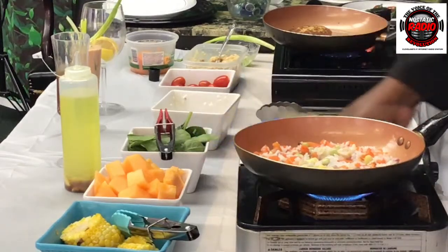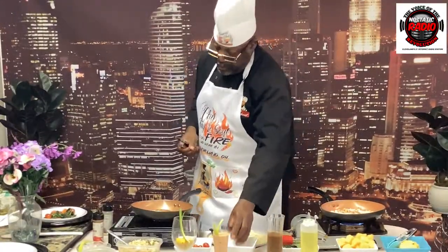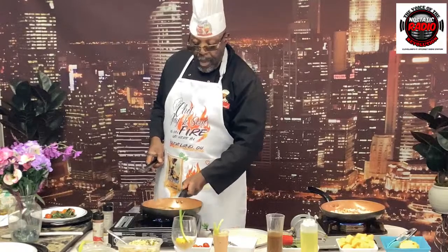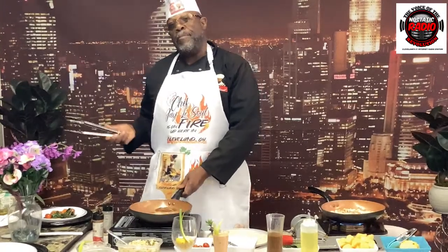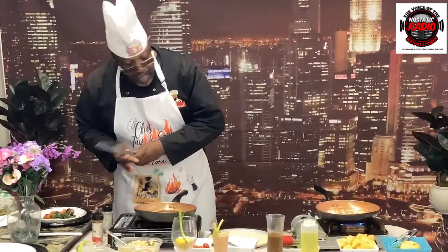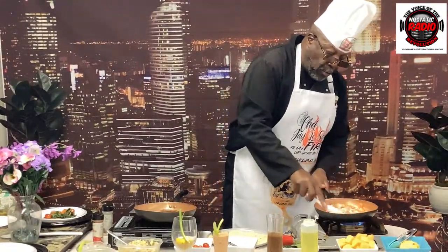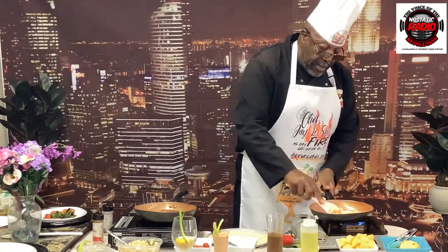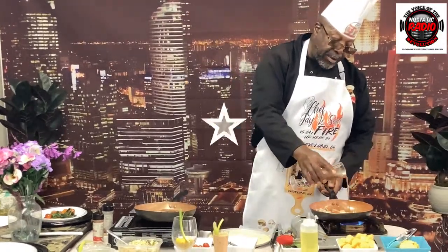Now we're going to show you something very, very nice. We've got our salmon here — toss it up one more time. A lot of people say they want it nice and golden. It can be, but crab cakes aren't always nice and golden — they have a nice crisp texture and a nice color. So right here we have our rice — this is our Epicurean rice. Epicurean rice is rice from Greece, and they put a lot of different things in it — vegetables and other ingredients. We've got our little teriyaki sauce for the Epicurean rice.